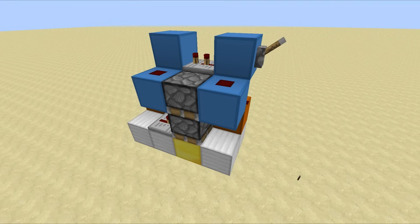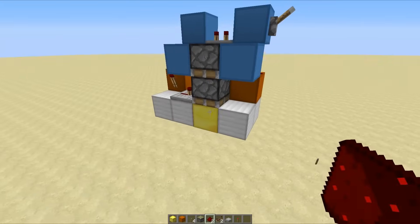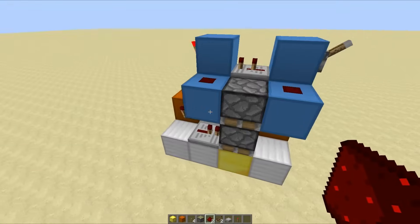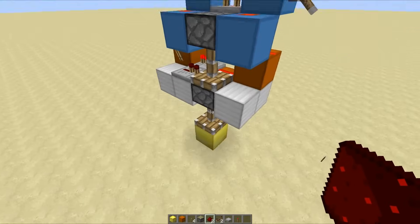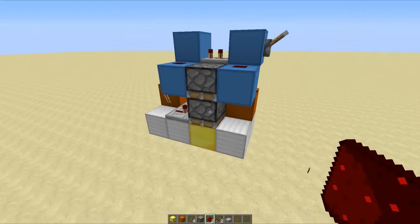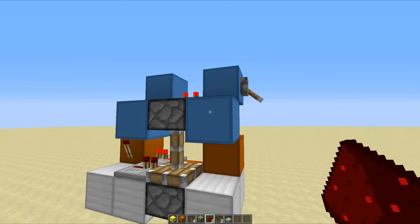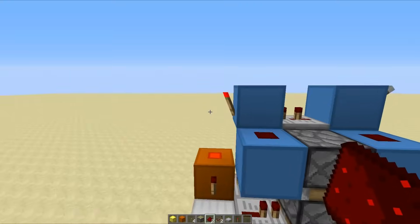The second design we're going to be taking a look at today is a downwards vertical one. I'm just about to destroy everything I just told you, because unfortunately the old 2-4-0 formation only works for horizontal double piston extenders. Vertical ones do kind of work like that, but you have to do a little bit of extra work using what's known as a falling edge monostable circuit to get the final block retraction — otherwise things just go wrong. We flick the lever, get our double piston extension, and when we flick it again we get the retraction.